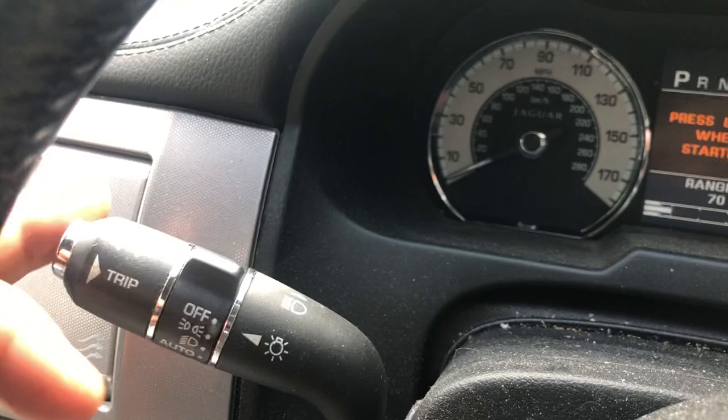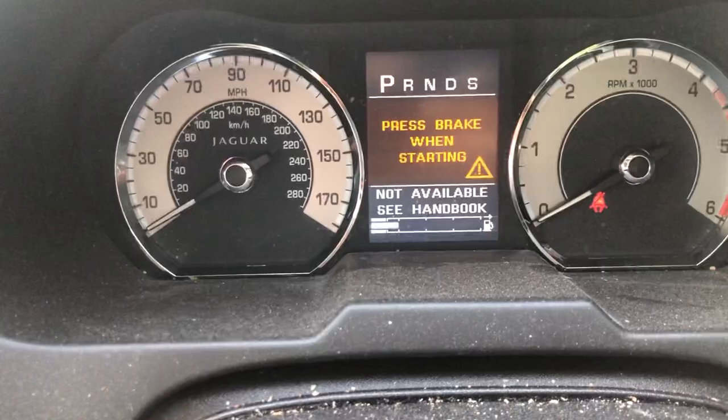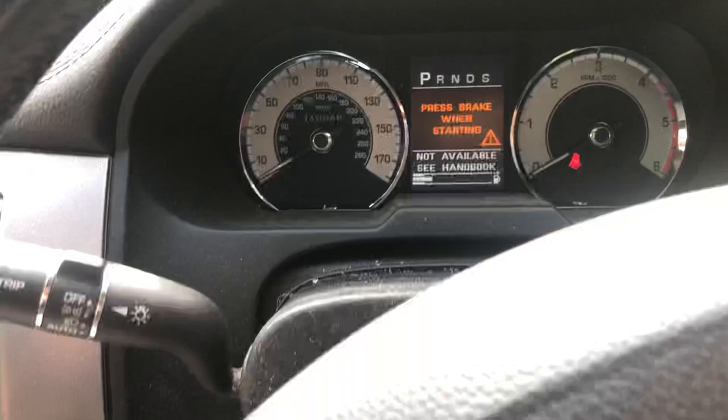Now I'm going to keep pressing that trip button — and it says 'not available, see handbook.' So if you get that message, here's what to do.